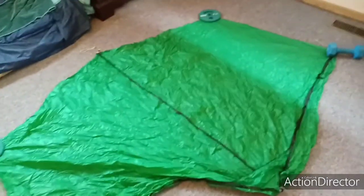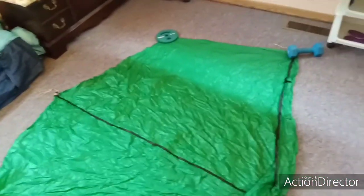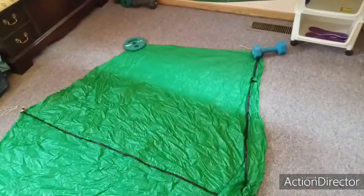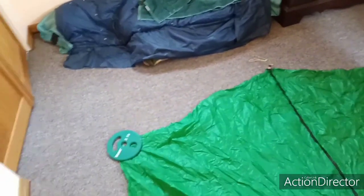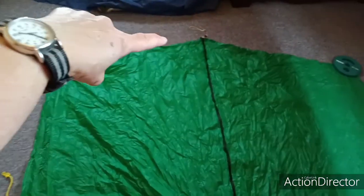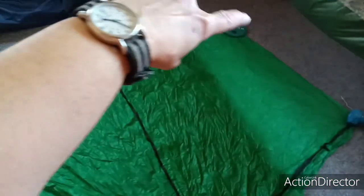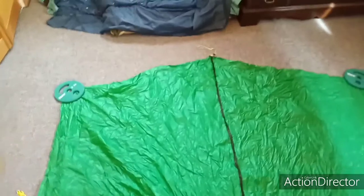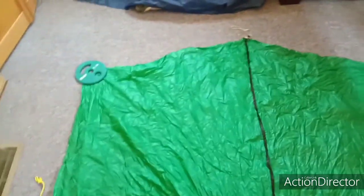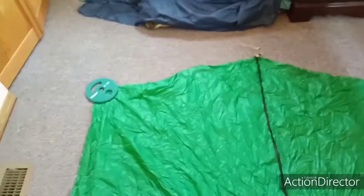This is my DIY vestibule for my River Country Products Trekker 2.2. This is what's left of the canopy of an old Six Moon Designs Lunar Solo. It's cut at an angle this way and that way, then it angles up to here and back down, so it's kind of cut at an angle — I worked with what I had.